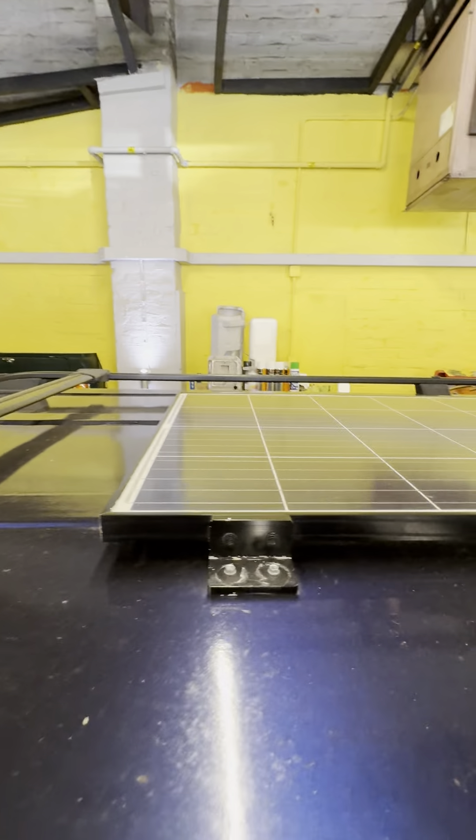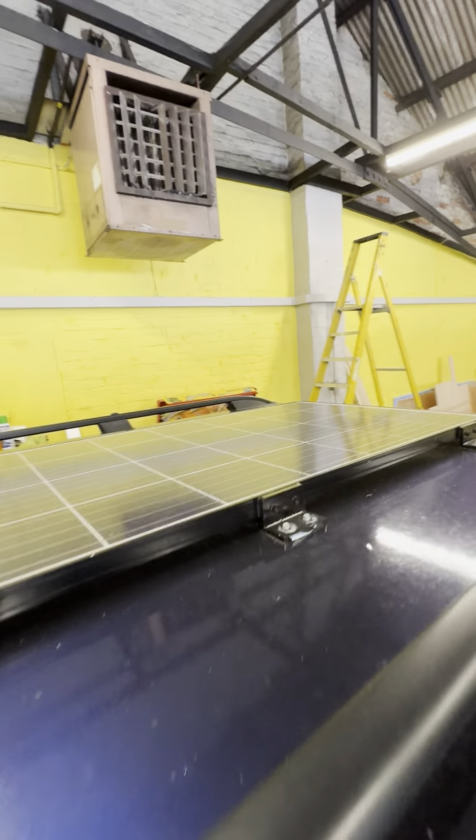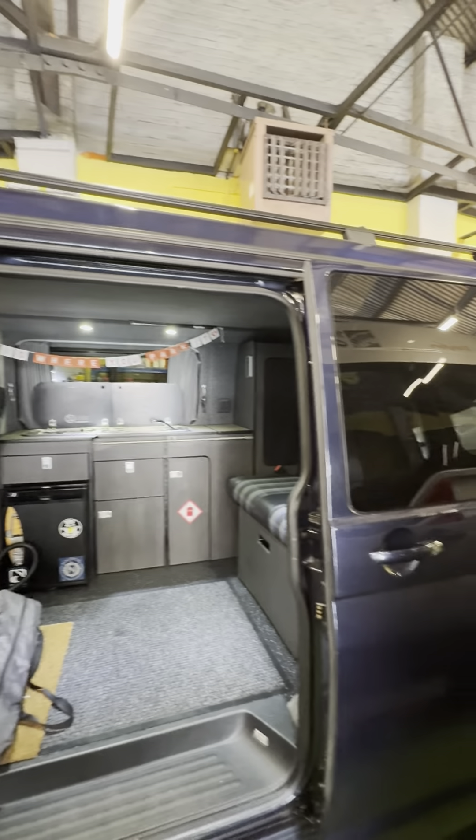There's a pop-top roof on here and you've got the solar panel which is working really really well at the moment. It had about 13 and a half volts in the leisure battery when it was outside.